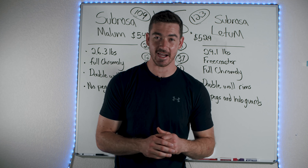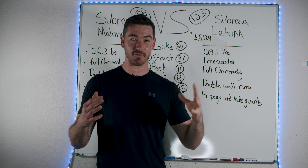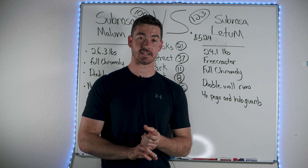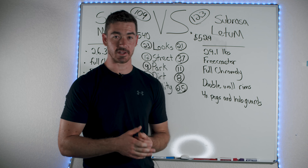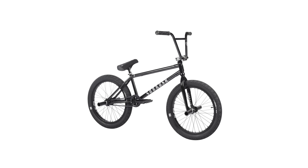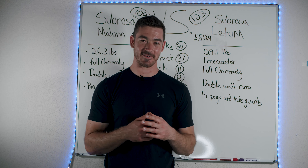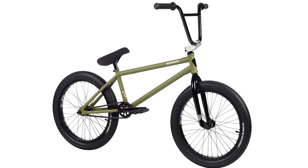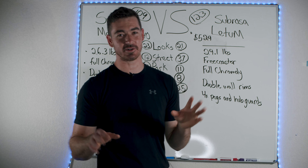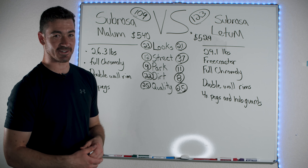Now let's take a deep dive into the scores. First we're going to talk about the look score — this is how the bike looks visually. Is this bike visually appealing? Can you customize everything on it and does it come in different variations? The Ledum and the Malum both come in two different colors. The reason for the difference in score is that I really like the way the Malum looks over the Ledum. I think the white pegs on one of the colors is a little tacky — but they're very similar. The Ledum does look a little better.